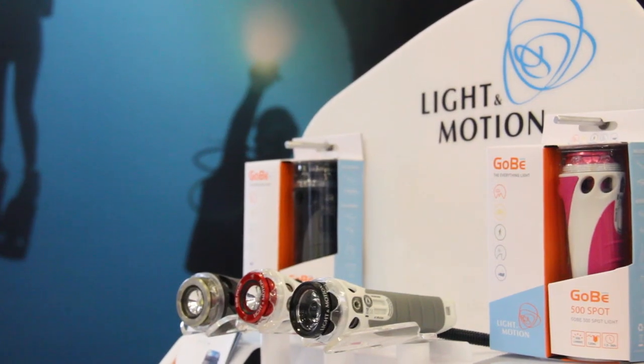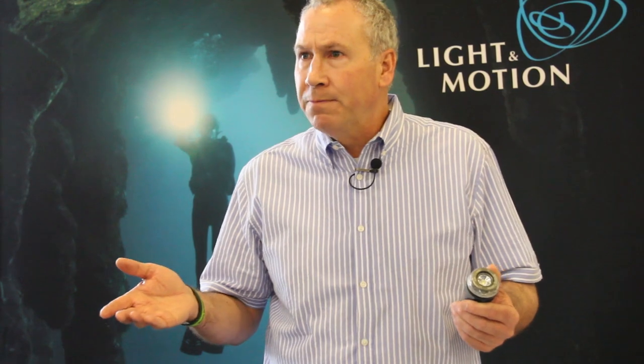We currently have six different heads. We have this flood head which is 700 lumens and has about a 60 degree angle — great for imaging. We have something called a search head which is a very tight beam angle, about six degrees, great for punching through water or searching on land. We have a standard spot which is about a 12 degree beam angle, which is a traditional underwater light.